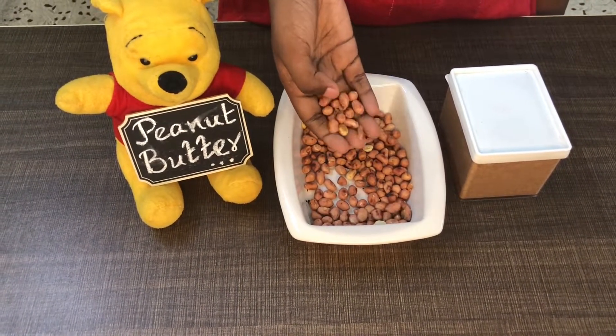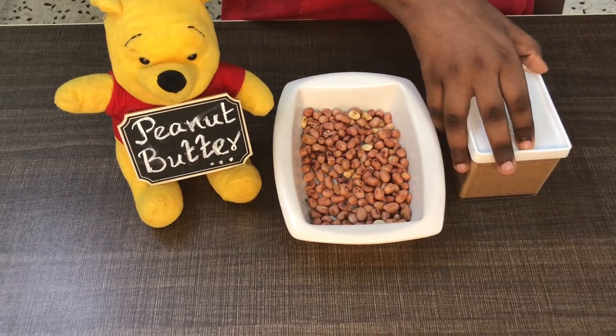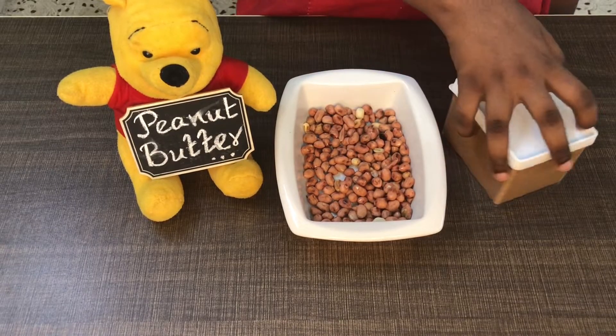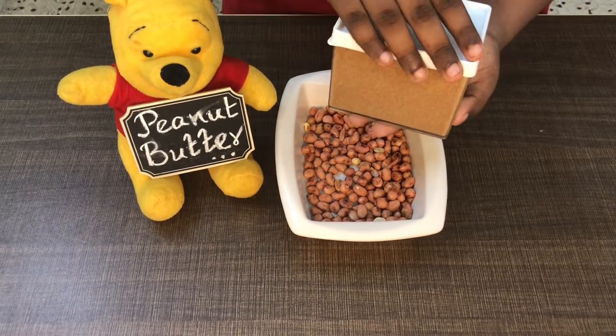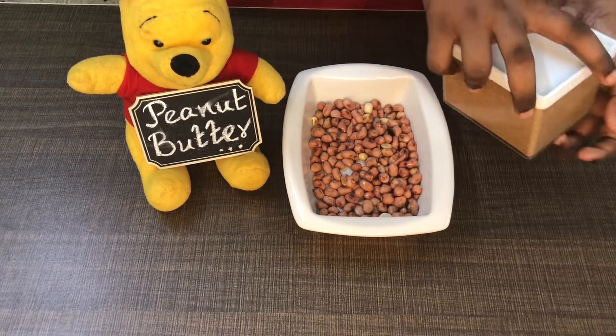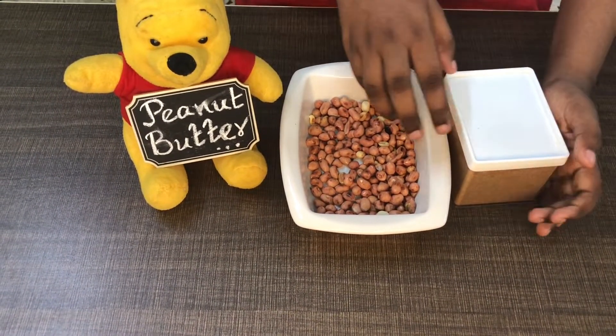We have 100 grams of protein, cholesterol, carbohydrates, fiber, calcium, iron, phosphorus, potassium, magnesium, B1, B3, B6, folate and vitamin E.